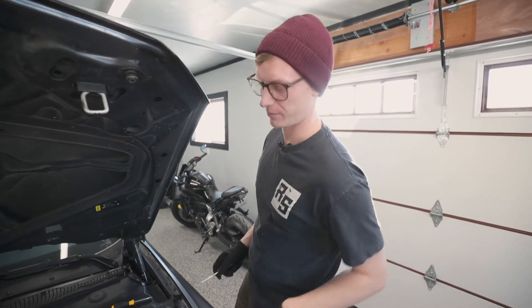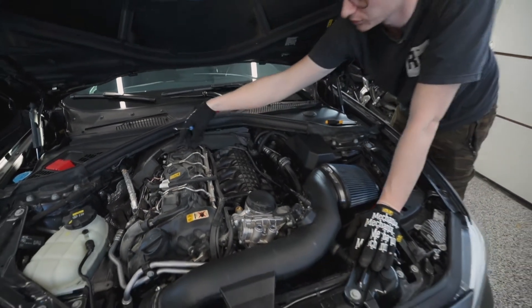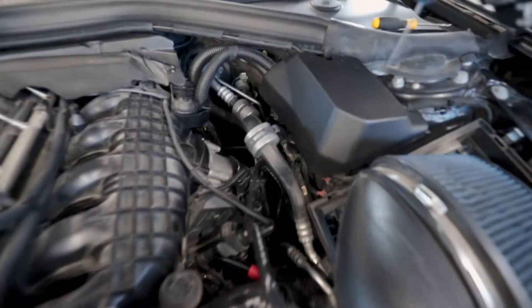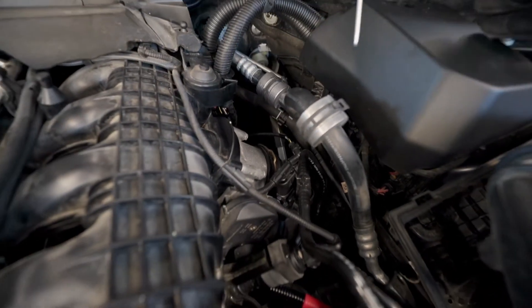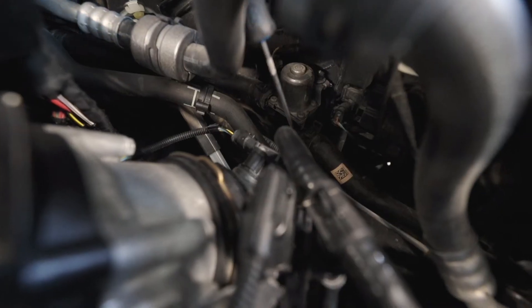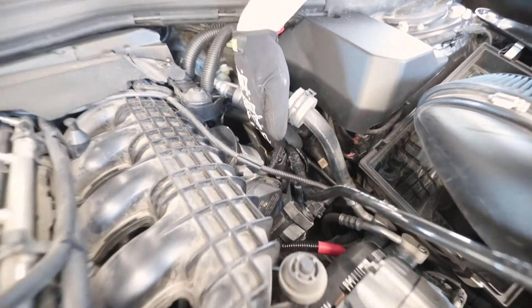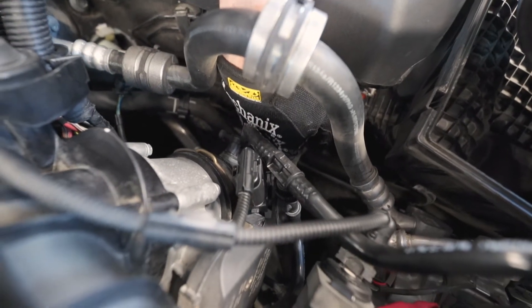We're going to start on top of the engine, so pop your hood and get right into it. I've already removed the engine cover — it just pops off pretty easily. You're going to be undoing the connector on the charge pipe; the charge pipe runs from the throttle body down through here. Use a pick tool to lift the little clip on the electrical connector, pry it from the front, and pull it off the back. After that, there's a vacuum line that runs right here — just pinch both sides and pull it off.